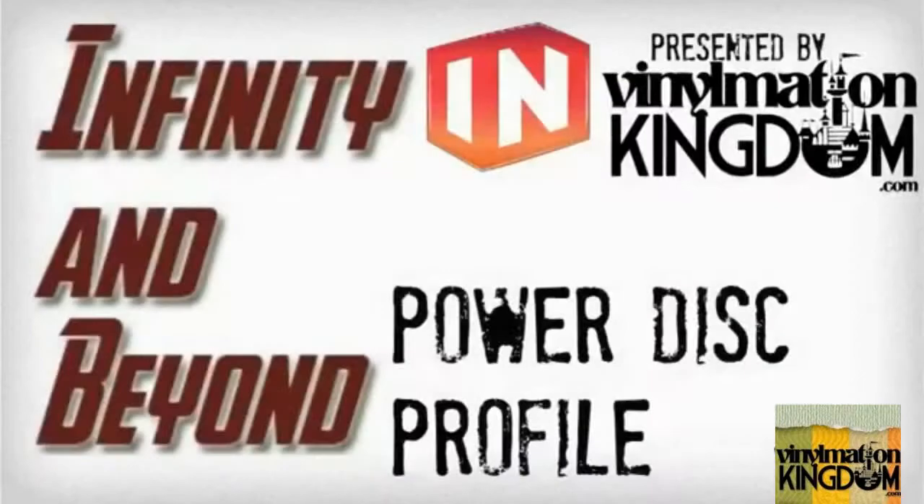Hi everyone, this is Infinity and Beyond, presented by Vinylmation Kingdom's Powerdisk Profile.